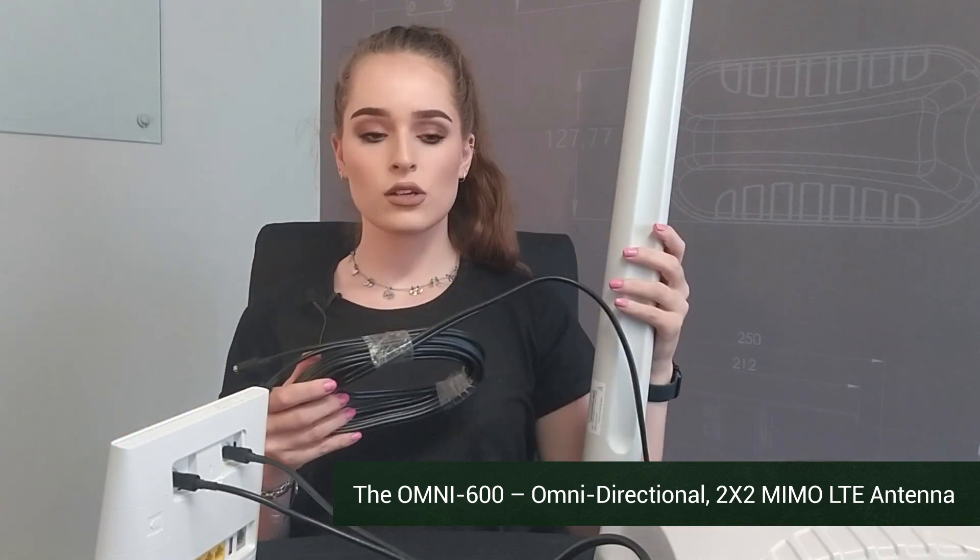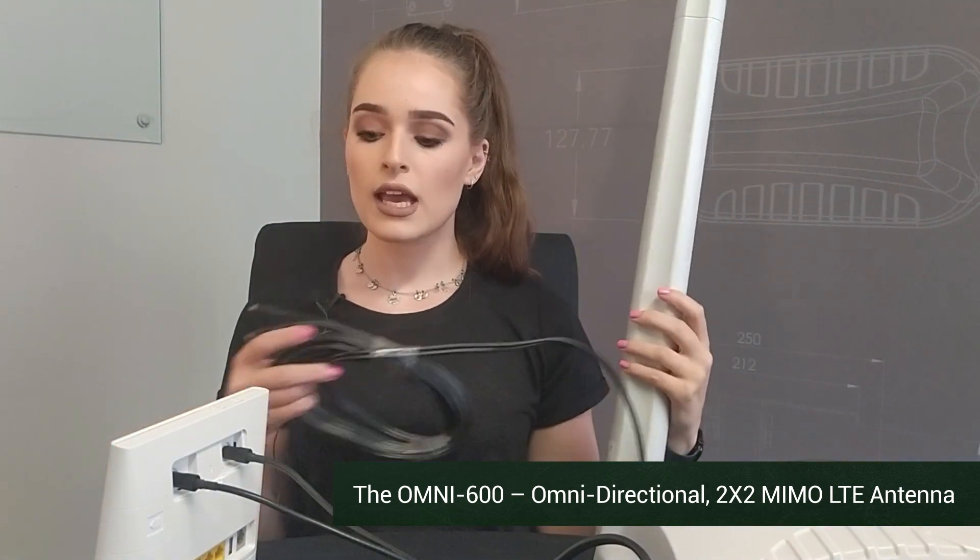Another option you have is one of our omnidirectional antennas, which you would mount outside and connect using the same method as before, except this omnidirectional antenna can connect to any cellular tower in your proximity.